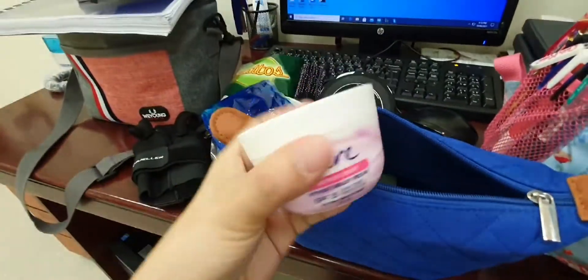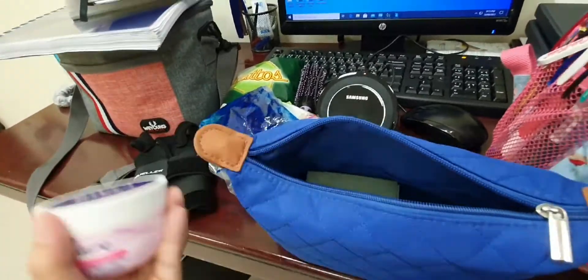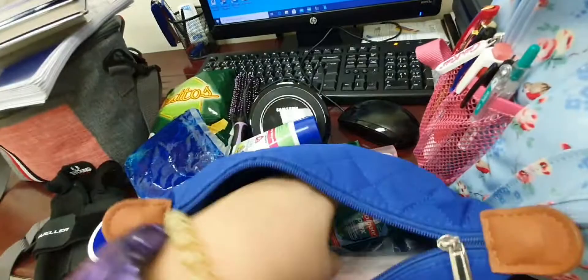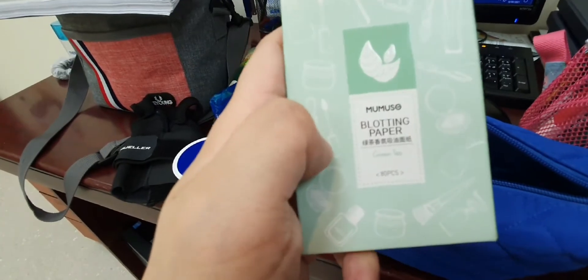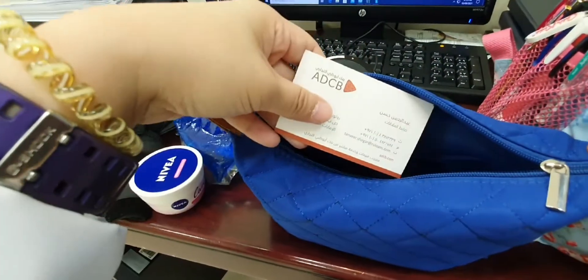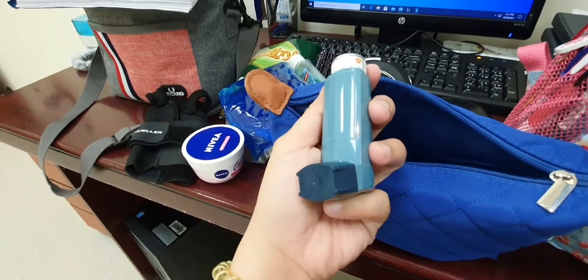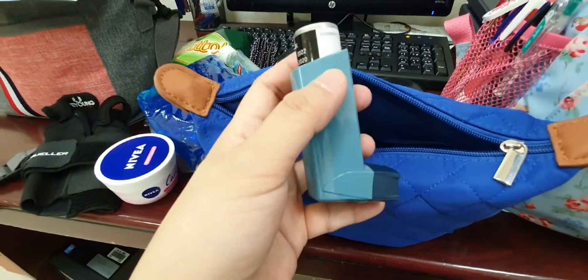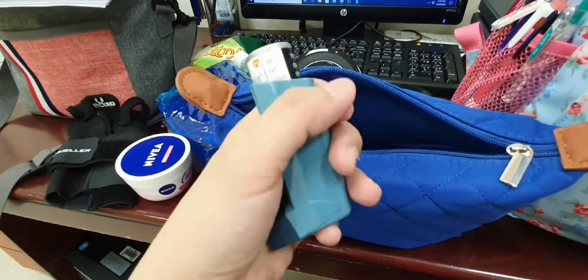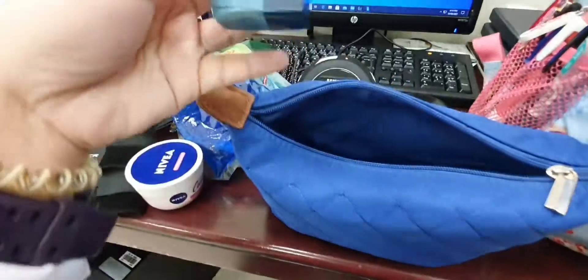I have my lotion — Nivea fairness cream. And I also have my mouthwash and my oil blotting paper. And of course, my savior — my Ventolin inhaler. After my first dose of the Pfizer vaccine, I had shortness of breath and an asthma attack after five years, so I bought this recently and I always keep it in my bag.